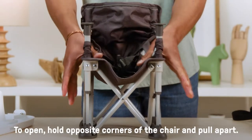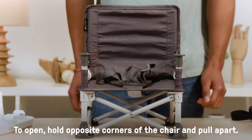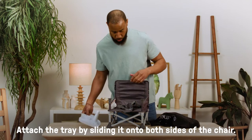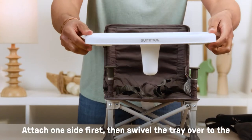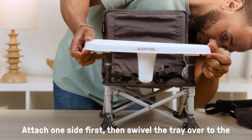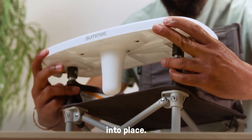To open, hold the opposite corners of the chair and pull apart. Attach the tray by sliding it onto both sides of the chair. Attach one side first, then swivel the tray over to the other side. You can use your hand to guide the other side into place.